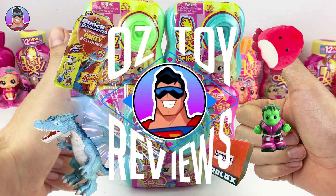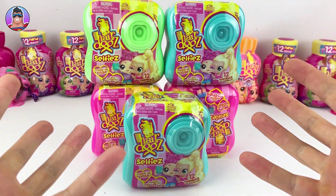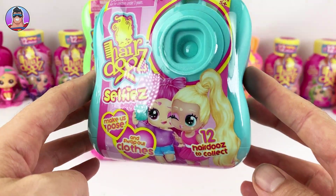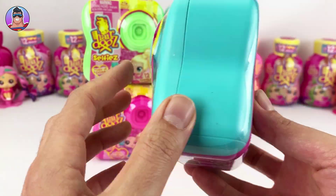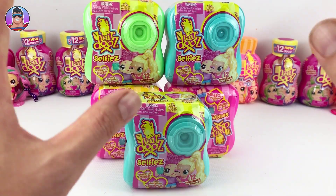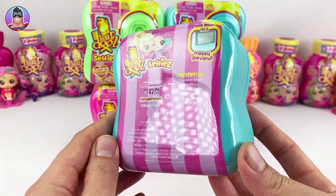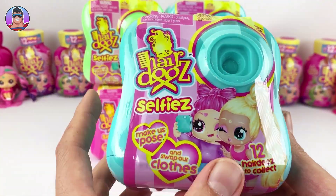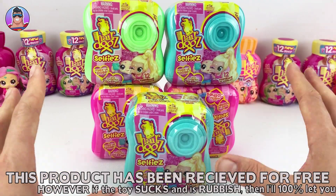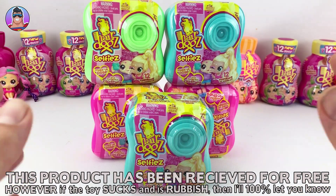Hello and welcome to Oz Toy Reviews. Hello parents and toy collectors, it's your good pal Oz and today I'm going to be doing something for the ladies — I'm going to be reviewing Hairdoo Selfies. We've reviewed different Hairdoos products in the past: the neon Hairdoos, the standard Hairdoos, and some others. Today we're doing the Selfies. We'll open it up, do a quick review, briefly discuss the cost, whether they're worth buying, and what the quality is like.